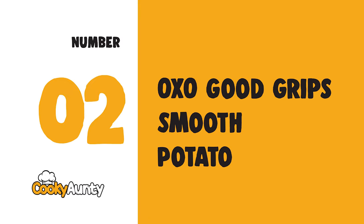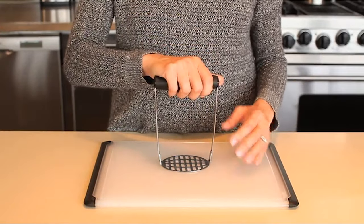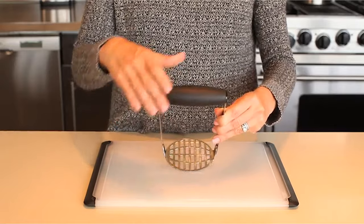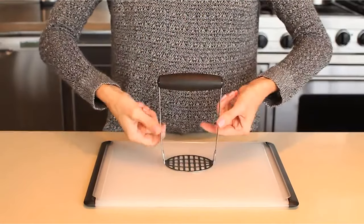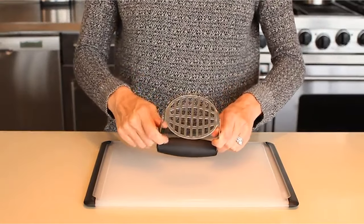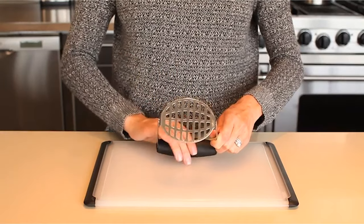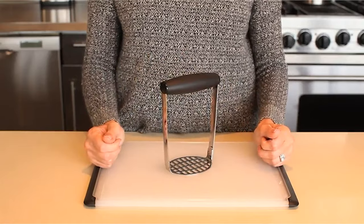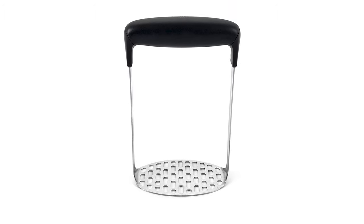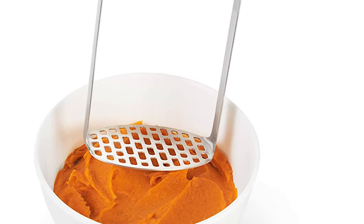Number 2: OXO Good Grips Smooth Potato Masher. This innovative potato masher lets you make smooth mashed potatoes with less pressure on your hands. A broad, soft, horizontal handle lets you press straight down while it cushions your grip and absorbs pressure.